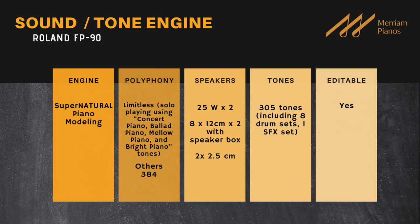That pretty much wraps up sound. We're going to move on to action now, but before we do we're going to splash a slide up on the screen so you can see all those specs. Now let's dive into action.